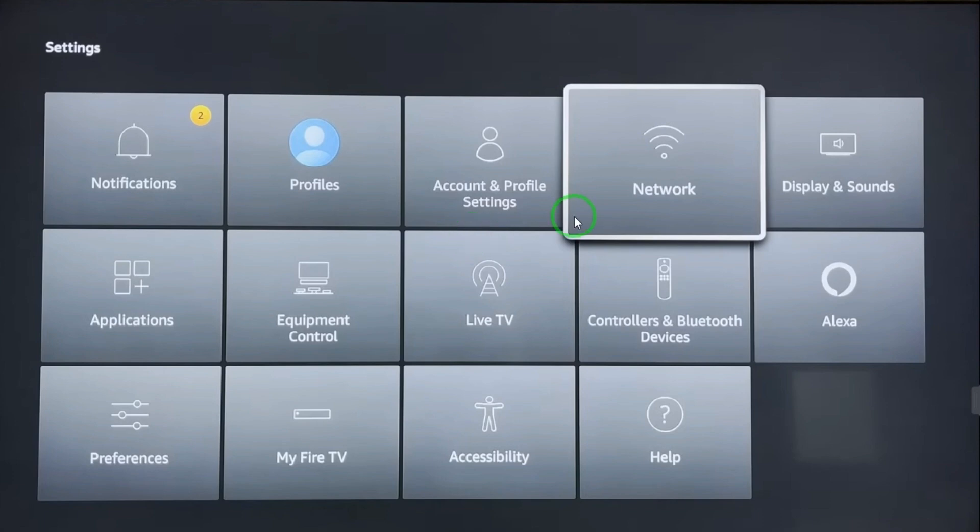After this we have to check our network to make sure we are sharing the same network as our mobile phone. So go to Settings again and from these options select Network.